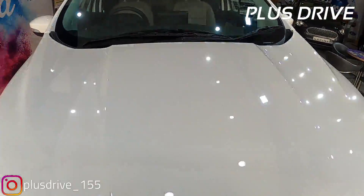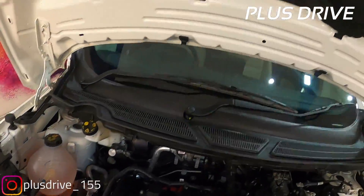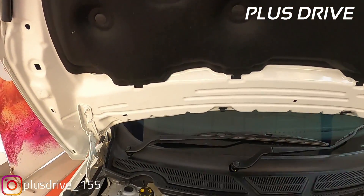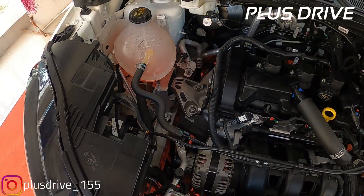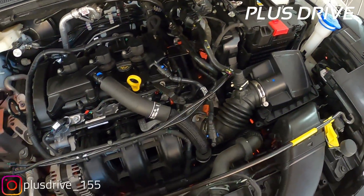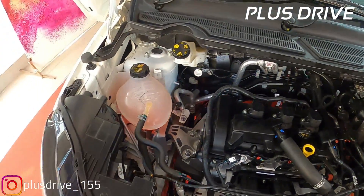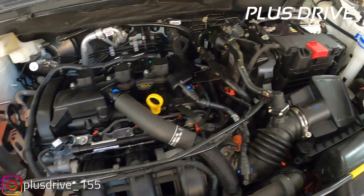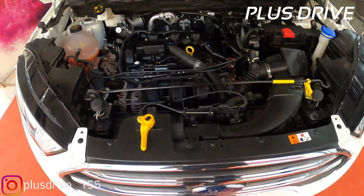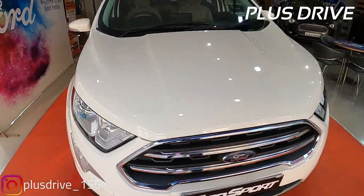The EcoSport is offered with a choice of two BS6 compliant engines: a 1.5 liter petrol creating 122 PS and 149 Nm of peak torque, and a 1.5 liter diesel unit creating 100 PS and 215 Nm of peak torque. The petrol engine is offered with a 5-speed manual or 6-speed automatic gearbox, while the diesel only gets a 5-speed manual transmission with no automatic option. Ford has also discontinued the 1-liter EcoBoost engine. Insulation is done under the hood to reduce engine noise into the cabin.